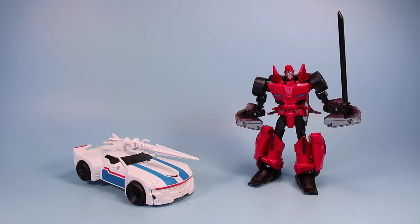So that is Sideswipe and Jazz - two really nice Transformers to add to your Transformers Robots in Disguise collection. I think both of them are quite a lot of fun, and if you pick up either one or both you will be quite pleased. Find them summer 2015. That's what I have to say about that.